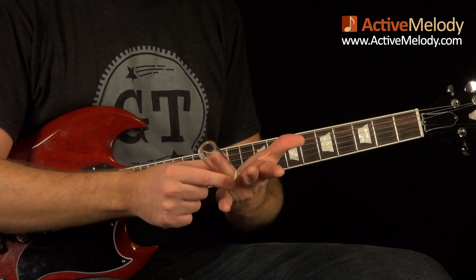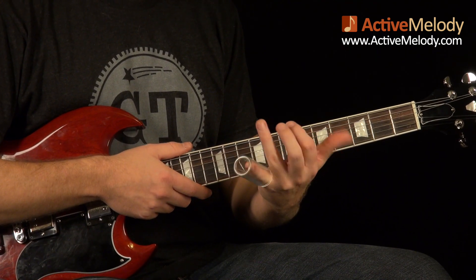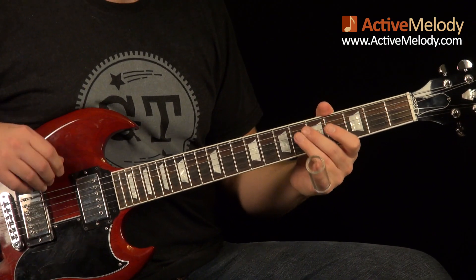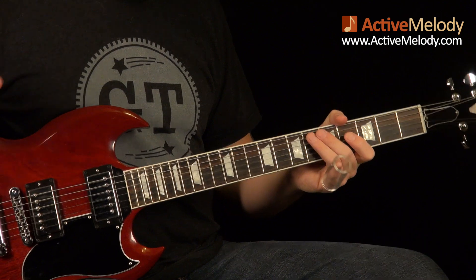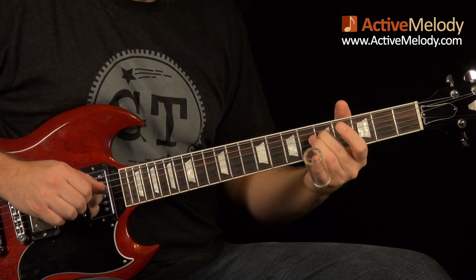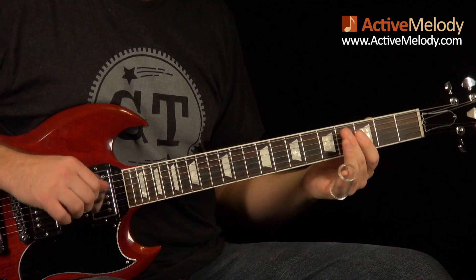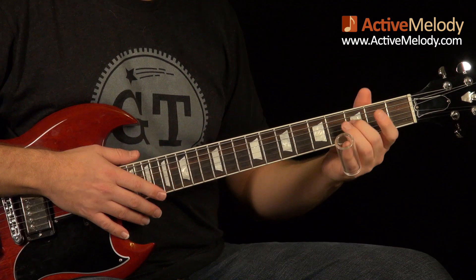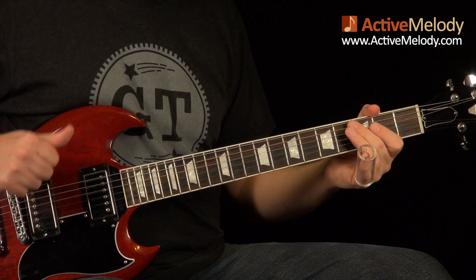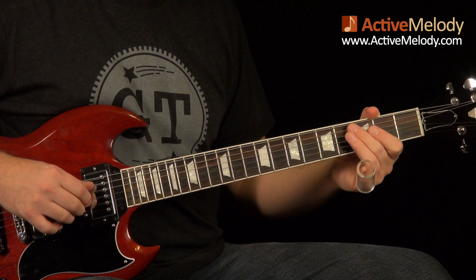I put the slide on my pinky. Some people use their ring finger, but if you've got your pinky, it frees up three fingers to do some more fretted stuff — though it depends on what you're used to. The first thing I play sounds like this. And if you'll notice, I did not use the slide at all for that — it's all just played with my fingers. I'm not using a pick; I am playing fingerstyle. This is easy fingerstyle, so don't freak out if you're not a fingerstyle player.